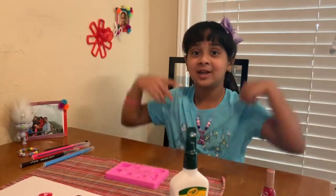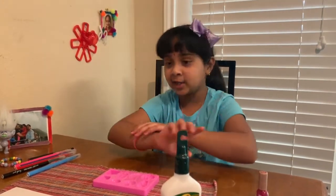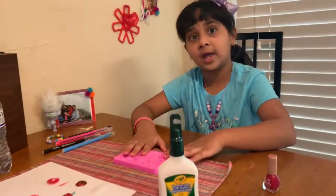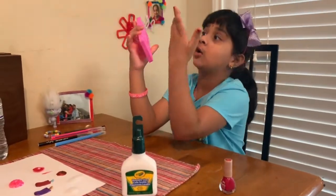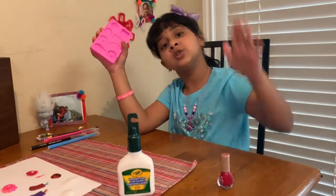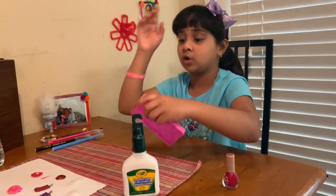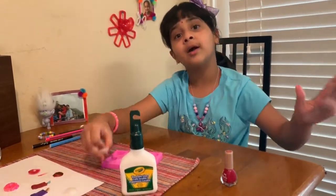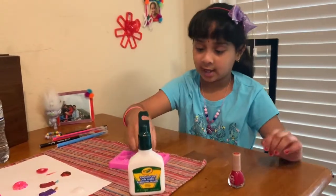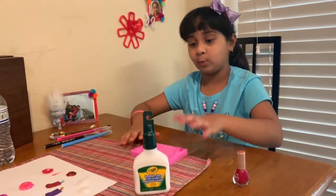Hi guys, welcome to my chat! Today I'm going to show you a tiny blue craft. My friend Nandita passed it to me — this is actually a racer-making mold, but she failed at making it, so she invented this. After 25 hours it's going to look like this — this is the ice cream one. Now let's get started.